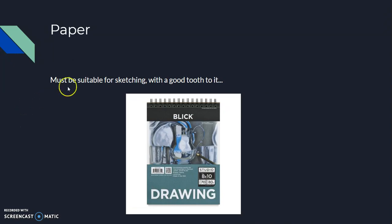Paper must be suitable for sketching and should have a good tooth to it. Tooth means the ability to hold on to a material such as graphite or ink. I'll explain that more when we get to actually sketching things in the hypothetical art classroom.